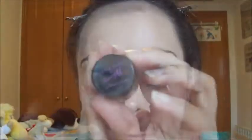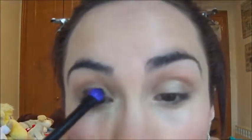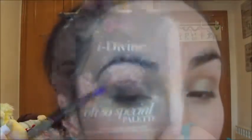Now I'm going to apply the Mixing Solution to put on this Barry M pigment, which is number 53. I'll apply it with this Essence brush. The first shadow was applied simply to lighten it a bit so it wouldn't be too strong and to add a slight golden touch, although it's barely noticeable. It's the first time I've applied pigments, so keep that in mind.